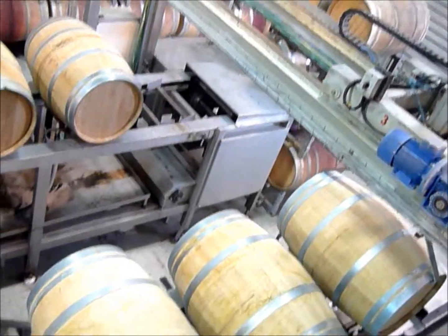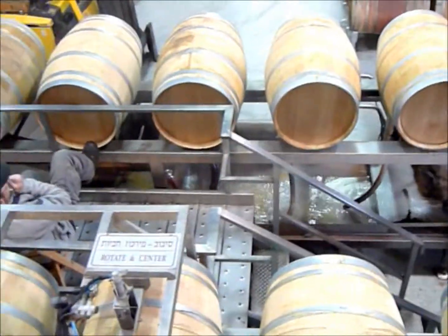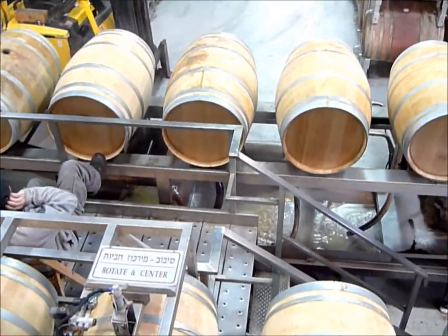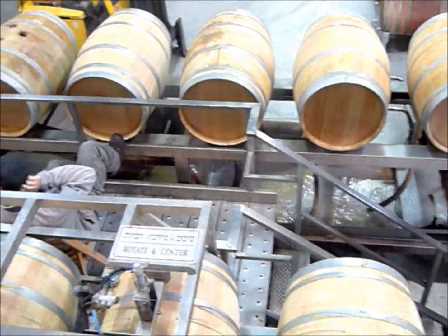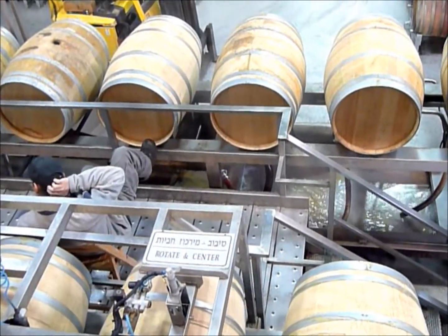And they are just rinsing them. Here you see these — there are sprinklers below. They are coming to the barrels and rinsing the barrels with hot water, and then they are going to ship over here.